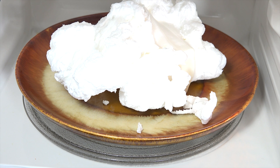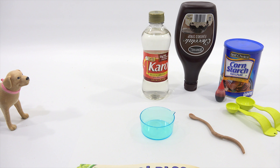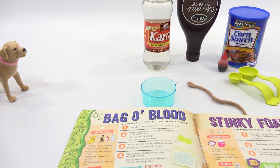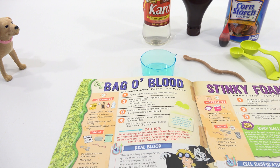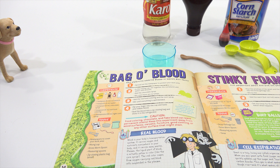Let's move on to experiment number two. We'll keep this and show it again at the end. All right, Butch, I don't know how we're going to top that one. Now you're doing Bag O' Blood. Let me give everybody a little inside look — there is a caution. Food coloring, chocolate, and fake blood can leave permanent stains. Keep this experiment away from wood surfaces, carpets, furniture, good clothing, or any other surface that might stain. Blood is your body's transportation system — it carries oxygen and nutrients everywhere in your body and carries away wastes. Plasma, the liquid part of blood, is actually yellow in color, like corn syrup. The red color comes from oxygen-carrying red blood cells suspended in the plasma. Fascinating.